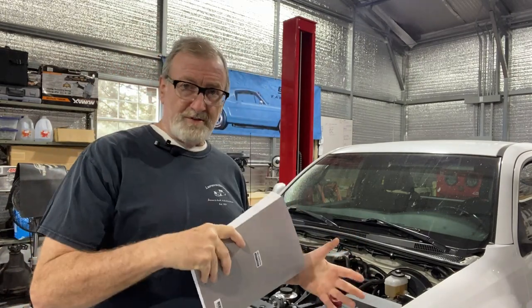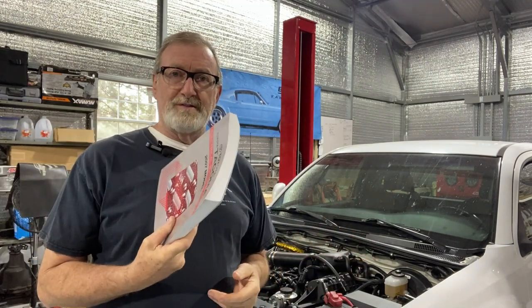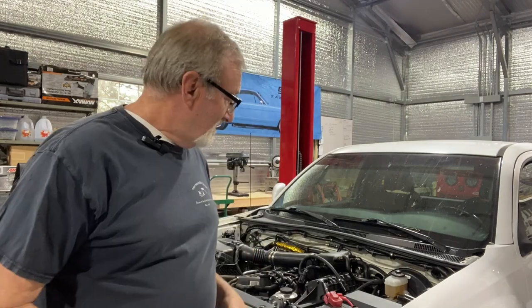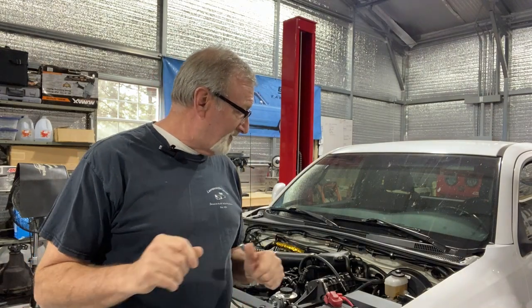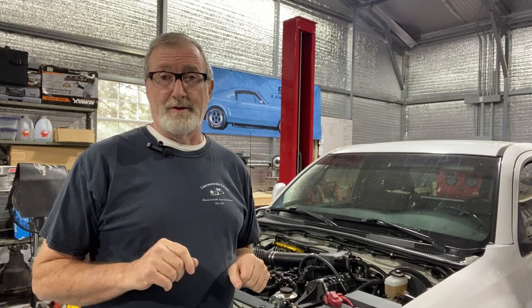So whether it's an OBS truck, the Toyota, or anything, see if you can find something like this and it'll make the job a little bit easier. Anyway, as I promised, I wanted to show you a few things about the truck and give you an idea of what's already been done to it before we even get started.